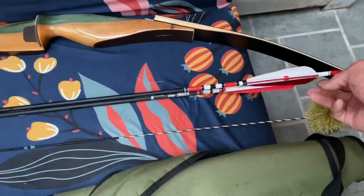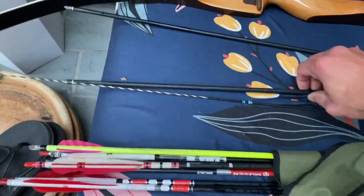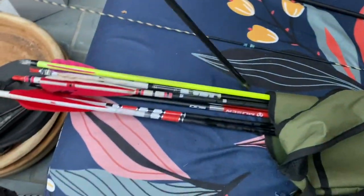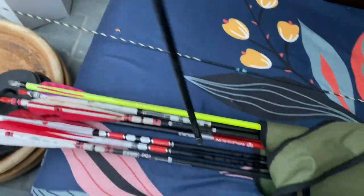I haven't been shooting much, as you all know. Today, I tried to get back into the swing of things, and I was thinking about the arrow length that I shoot. I thought I would experiment — today I shot 33-inch long arrows and 31-inch long arrows. On the 31s, I had 100 grain and 150 grain points. On the 33s, I just had 100 grain points on them.